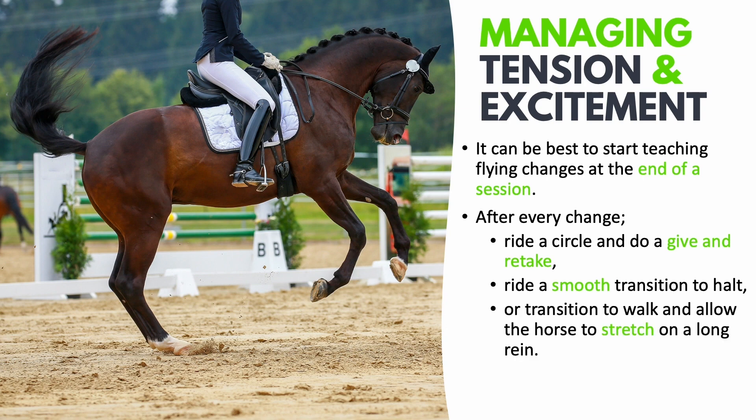Another option is to ride a transition to walk and allow the horse to stretch on a long rein. This works similarly to the transition to halt — you ride a smooth transition into walk, allow the horse to chew the reins out of your hands and stretch, and allow him to relax and process what he just did. This also gives you time as a rider to think about how you performed during the flying change: how were your aids, how was your body positioning, how did your horse respond — so you can make the necessary adjustments for a better next flying change.